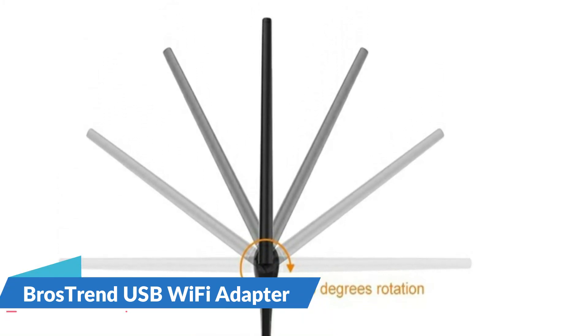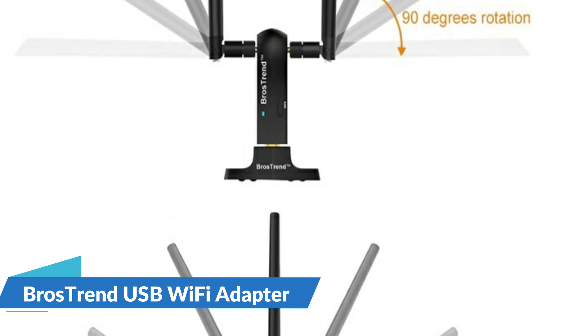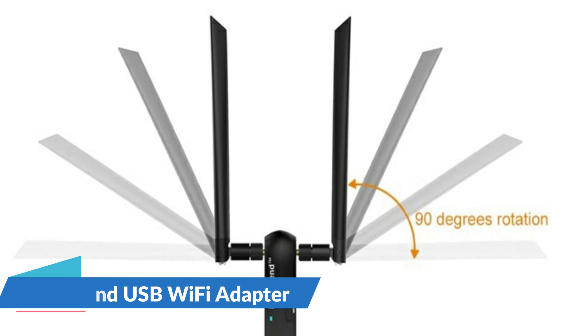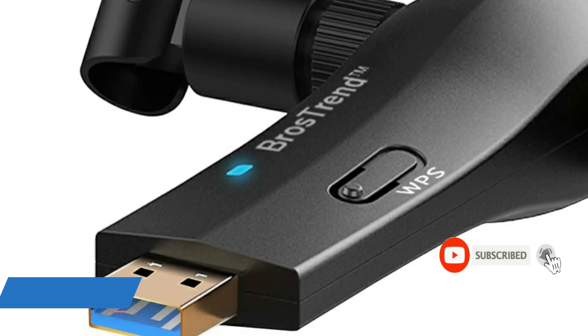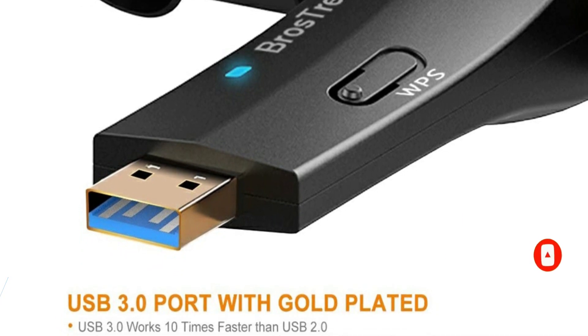With two external 5 dBi detachable antennas, you can stay connected even when your wireless router is on a different floor, delivering a much stronger Wi-Fi connection than adapters with only one external antenna or internal antennas. USB 3.0 works 10 times faster than USB 2.0, and the gold-plated USB port ensures a more solid network connection.